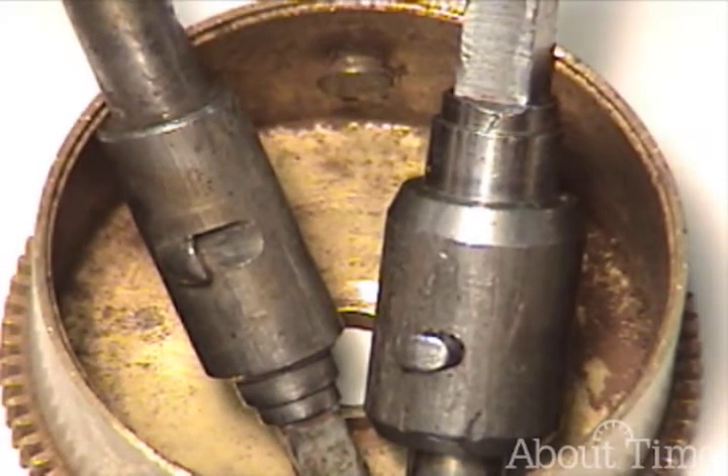Welcome to ClockClass.com. I'm David Labonte. Today we are discussing arbor and barrel hooks.